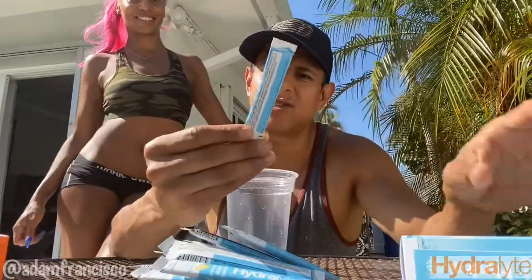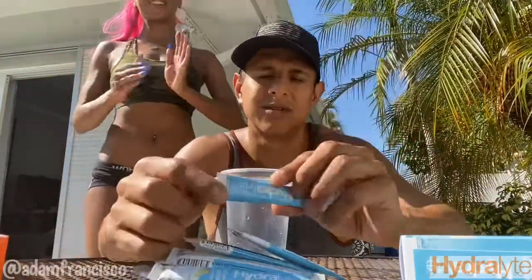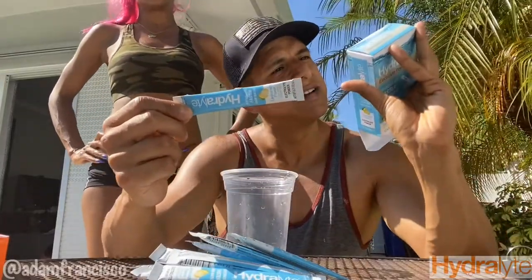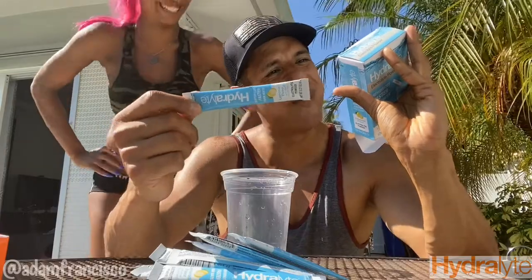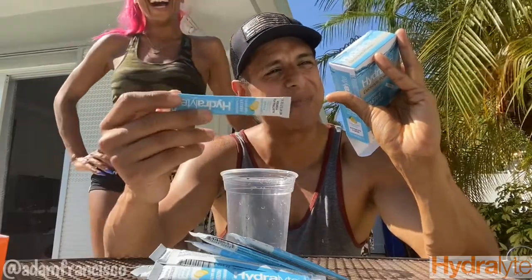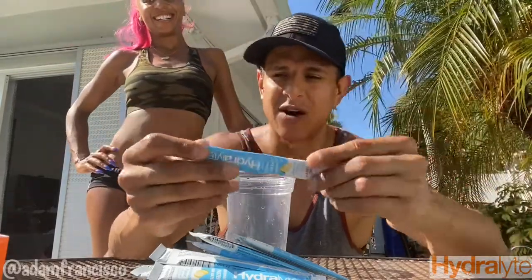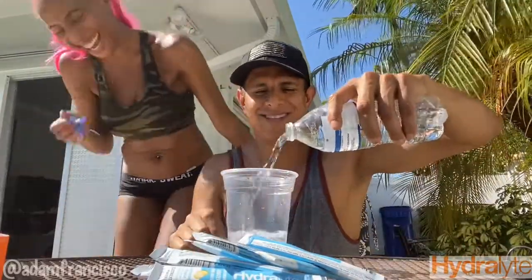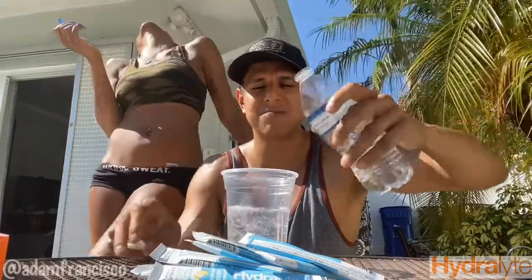All right, let's taste it. Let's see what we got here. Hydrolite package — hydrate faster than water. How do we do this? How much water do we put in? Rip it open, put it in there. It says four contents of one pack in seven ounces of fresh cold drinking water. We got the water. Let's do this — moisten the cup, make it nice and damp.